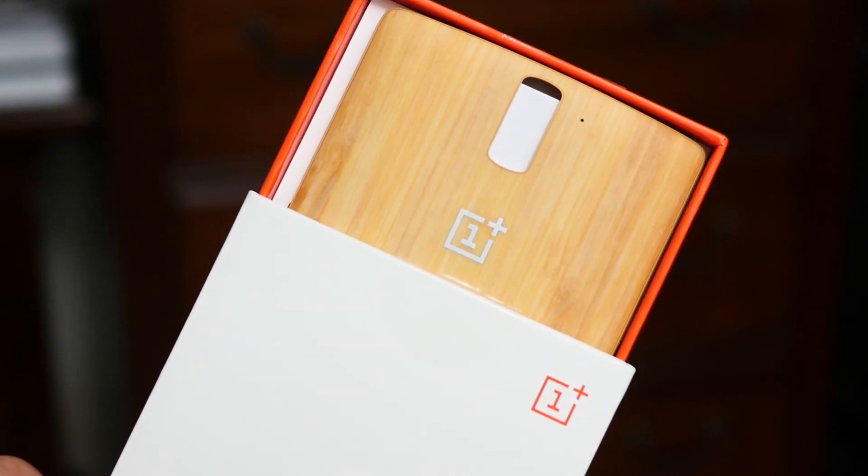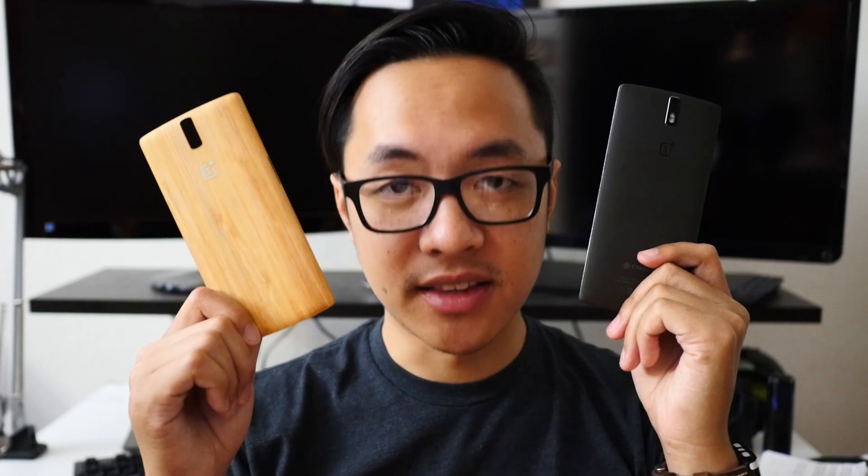And that's exactly what I'm about to do now. I'm Joshua Vergara from Android Authority. My OnePlus One right now looks like this, but soon after this video, it will look like this.